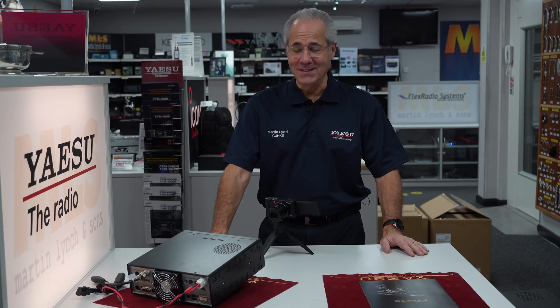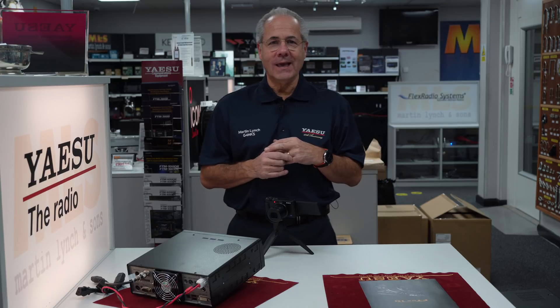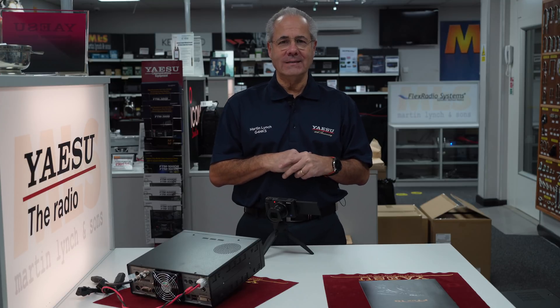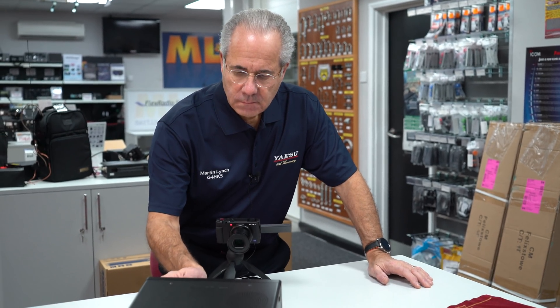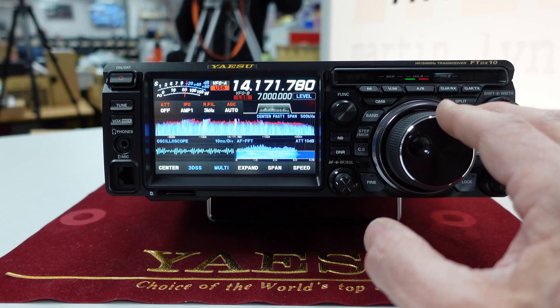Here we are — managed to set the radio up, took all of two minutes. I see Jonathan's wandered in, so has Steve, and the others are hovering around waiting to have a play with the new radio. We love it when manufacturers bring out new radios — it keeps our enthusiasm going. Without new products it's great what we've got, but you're always looking for the next toy. Okay, you've got an antenna on it. The first thing I like is the display — goodness me, how bright is that!